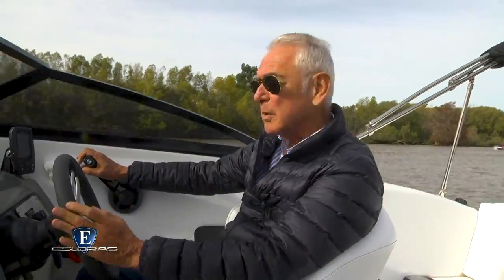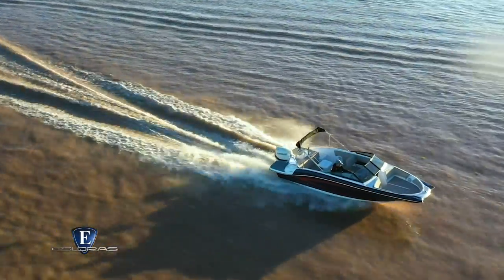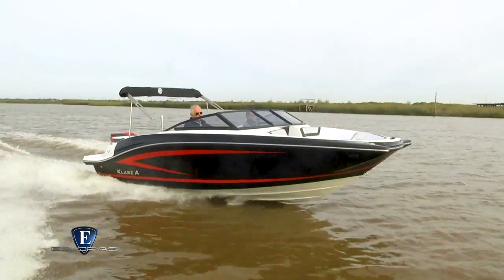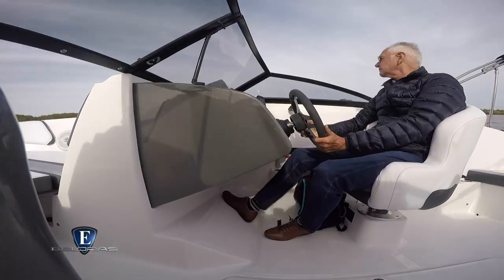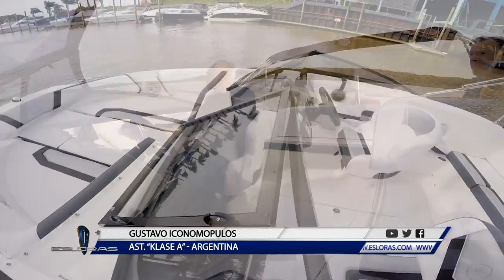Estamos cruciereando a 3.500 vueltas, mira cómo navega. Ahora vamos a cortar algunas olas. Bueno, vamos a poner a fondo, y vamos a ver cómo gira. ¿Cómo la considerás posicionada la K210 en el mercado local? La K210 la veo posicionada entre las más amplias del mercado; la posibilidad de configurarla al gusto del cliente y los detalles de calidad la hacen la mejor opción del mercado.